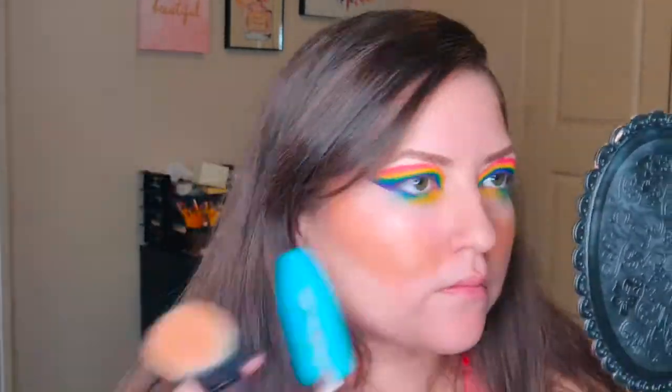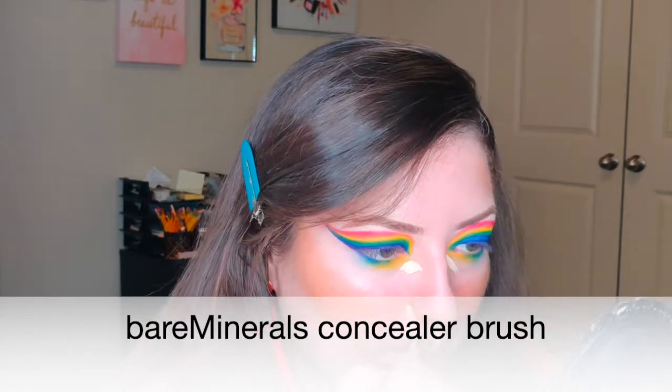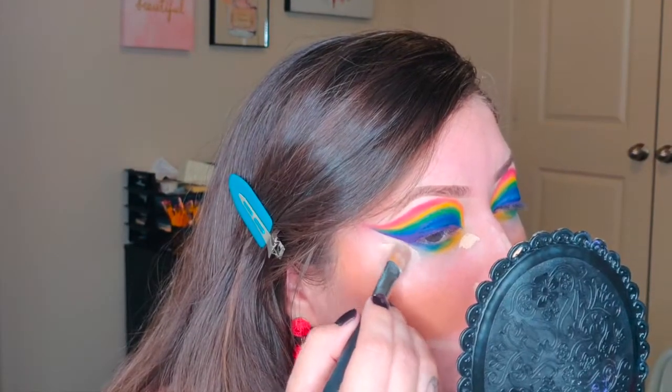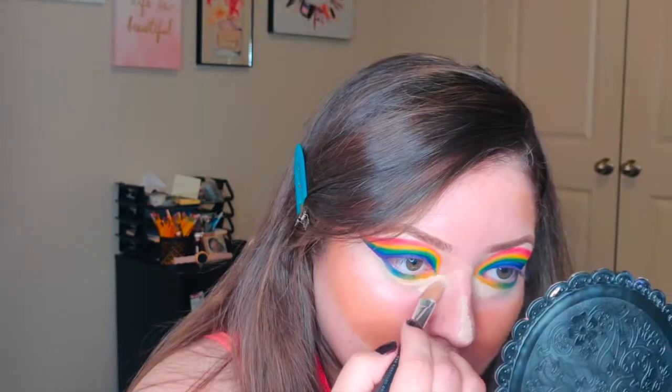Since I don't want too much product on my face, I'm going to use the reversed contour and highlight method — meaning I contour first and let it sit. Actually, in this case I'm bronzing, not contouring. So I'll bronze first with this e.l.f. palette, then highlight and conceal using my concealer. Once I have the highlight and cream bronzer where I want them, I'll blend them together with my foundation. This technique works great for full coverage without using a whole bottle of product — full coverage is about using products efficiently for a smooth, even canvas.